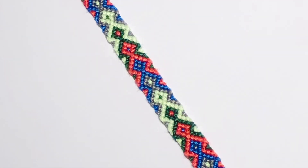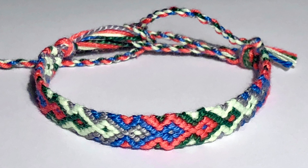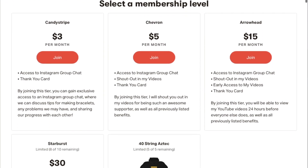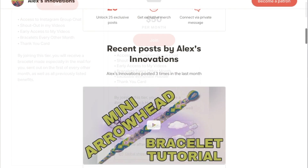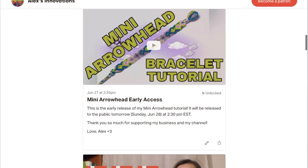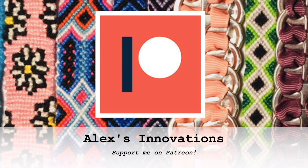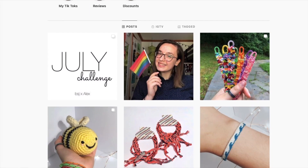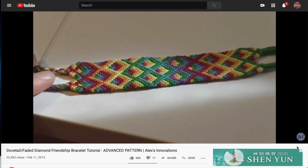Thank you so much for watching, see you next time. If you like this video, please consider subscribing. In addition, please consider becoming a Patreon — you can get cool things like access to an Instagram group chat, a shout out in my videos, early access to my videos, bracelets every other month, and for the top tier you can get a special Innovate hoodie. The link is in the description. A shout out to all of my patrons, but especially my top tier supporters Nancy and Roxanne. Check me out on Instagram — there I do polls and surveys that help me make better videos so you can be a part of them as well. Thank you so much for watching, see you next time.